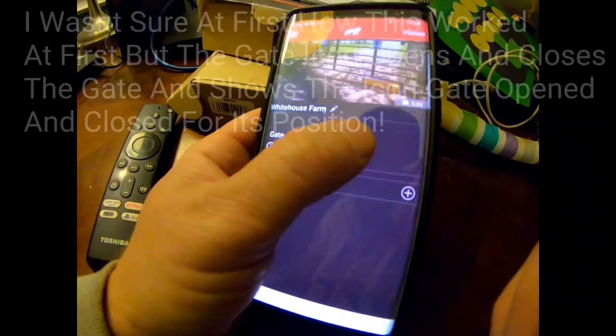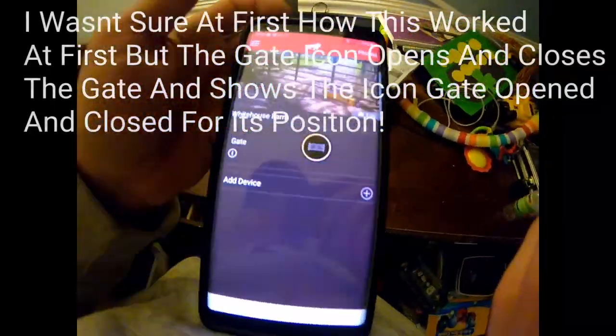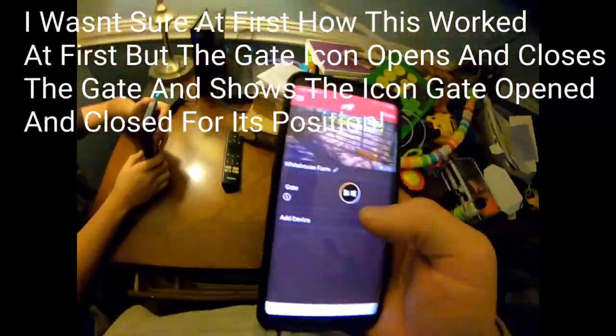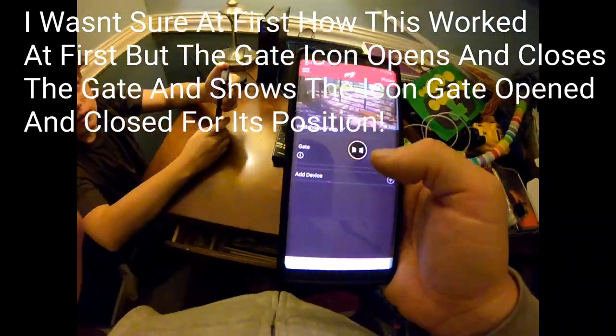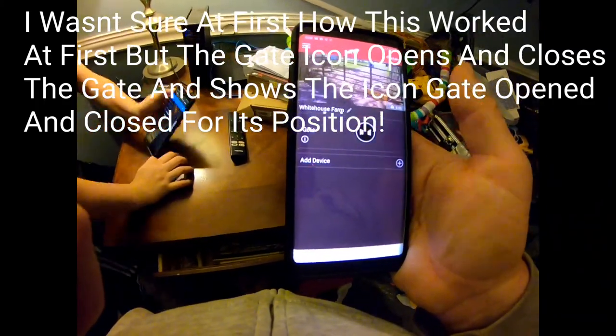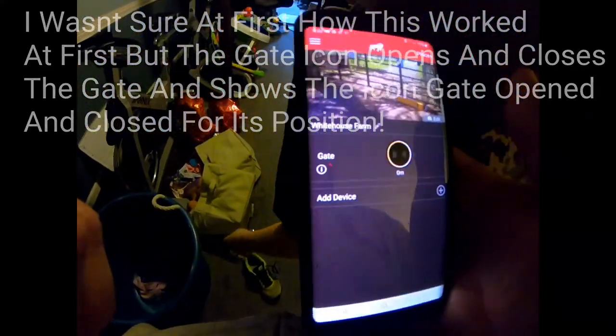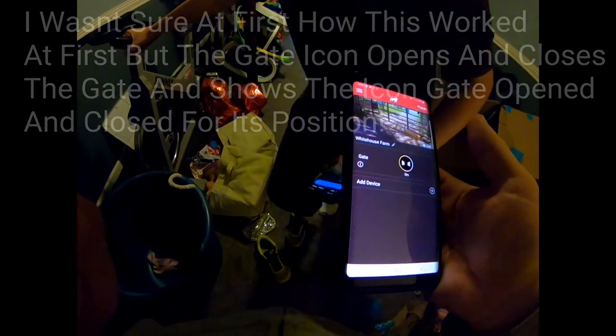Now we can click on that. It says it's open - it's pretty cool because it doesn't just have the time, it actually tells you how long you have left. It tells you 'Daniel opened the gate' or 'gate was closed, you opened it.' There's the gate button so we're just gonna press it - yep, there it goes, and it shows the seconds.